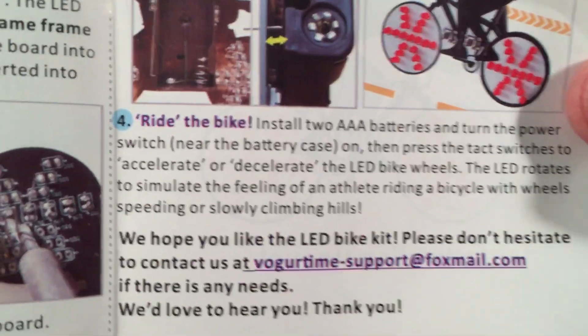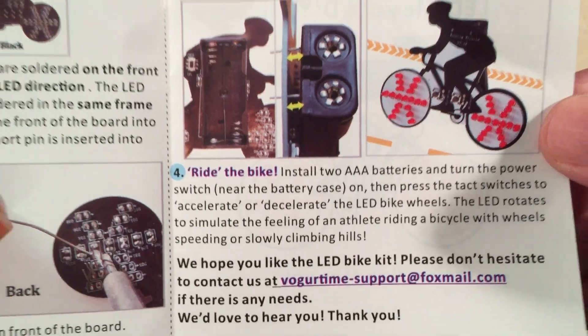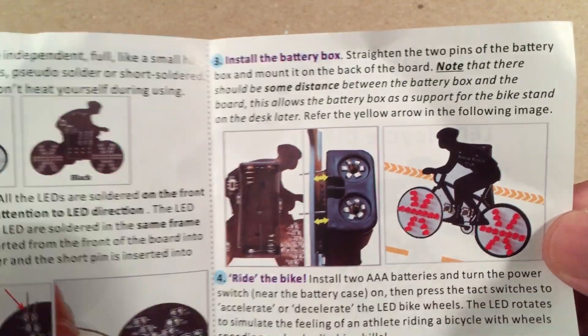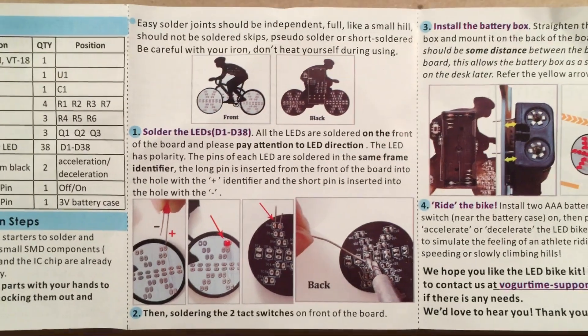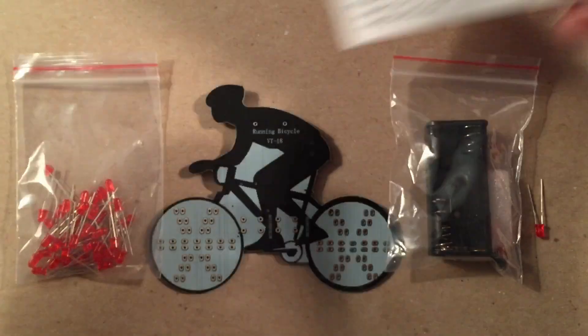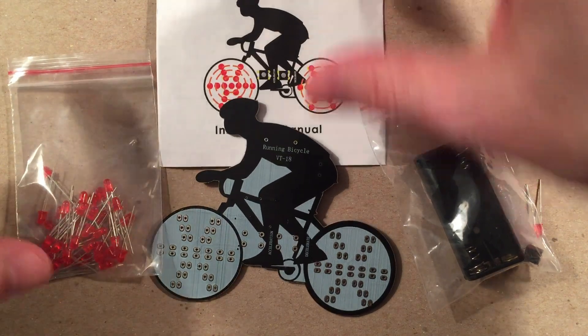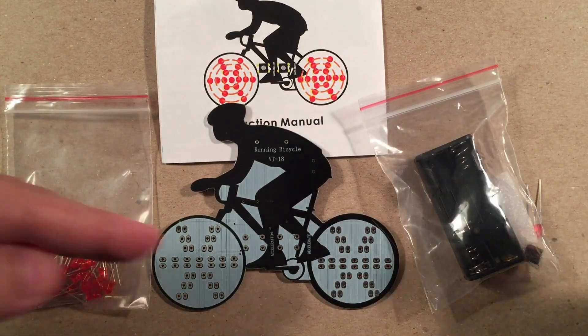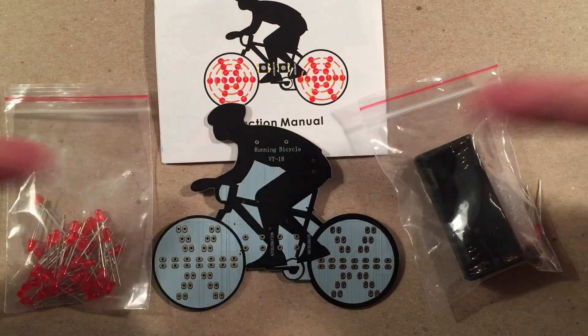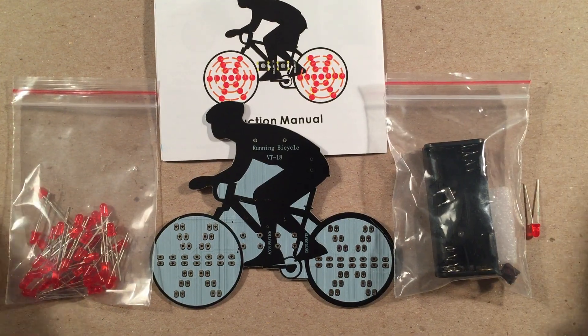We have our instructions, we're ready to rock. If you have any questions or you're missing a component, they have contact information — definitely reach out to them, they're really cool about getting back to you. I'll break away here, fade to black, and come back with the thing built. I don't think I need to show the build process — it's just about adding 38 LEDs, two switches, and the battery box. We'll come back, demo it, and I'll give you final thoughts on this project.